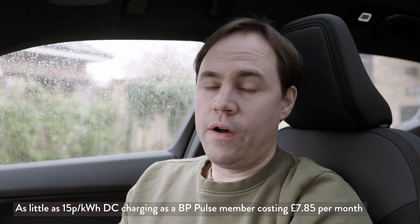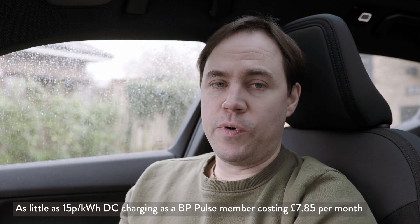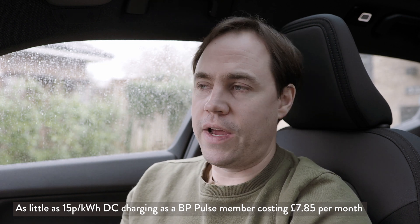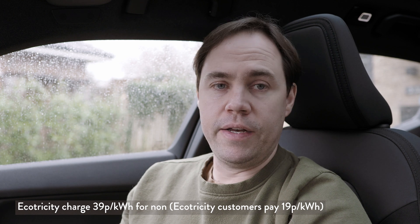If you don't have the ability to charge at home — say you have to park on the street — you could go to one of these DC chargers and charge up perhaps once or twice a week, even while you're shopping. There are various different charging prices for these 50 kilowatt systems. BP Pulse (formerly Polar) is very affordable if you have a subscription — a really cheap way of charging. Other networks are much more expensive, so it's worth finding a network near you that offers membership or the best value charging.